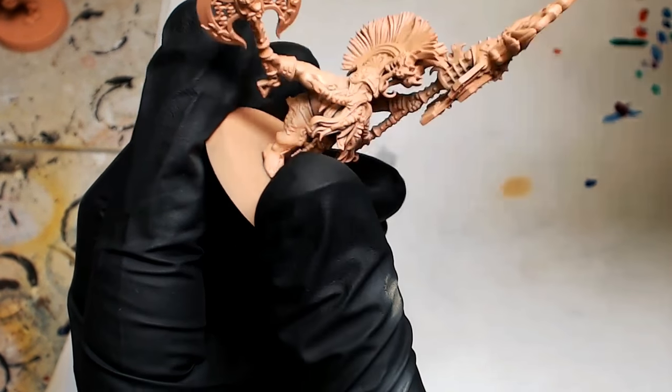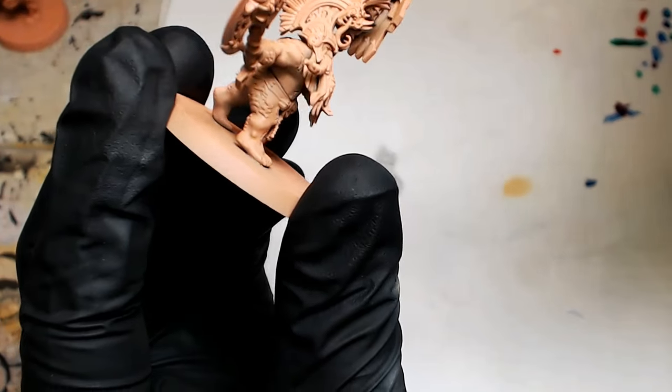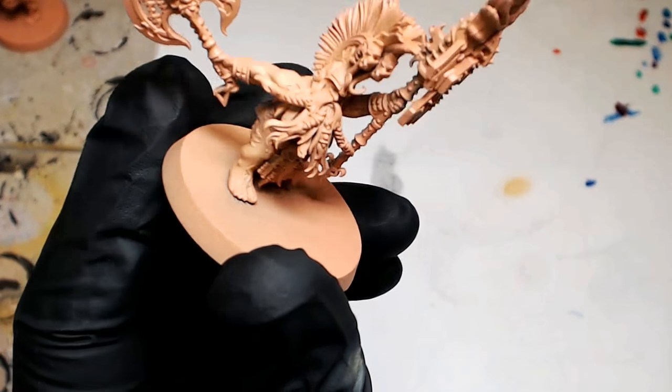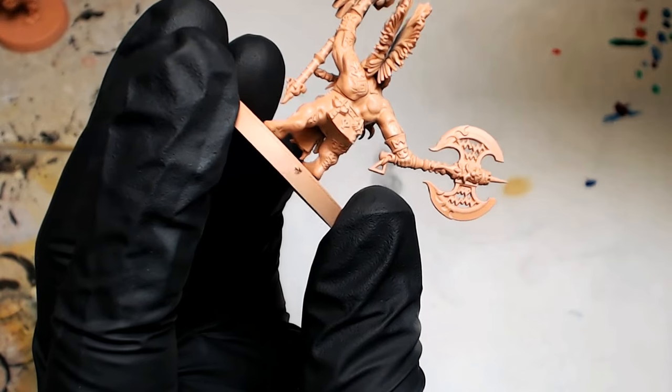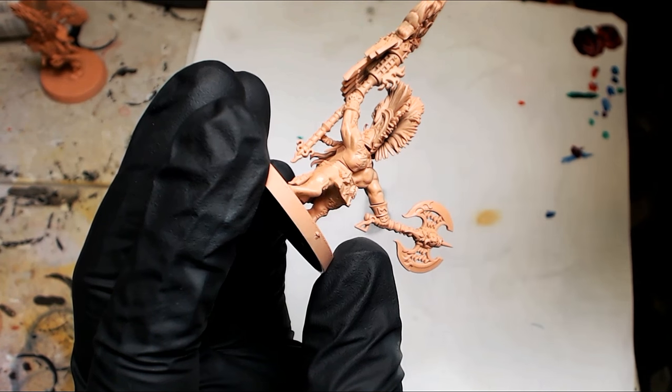Real simple zenithal highlights — top down, focusing on the bigger larger shoulders, upper arms, and a little bit of the top of the back. I find that anytime you're going to go heavy with a wash, it really helps if you can bring the color that you're washing up one level in highlight degree. It always ends up with a better result.